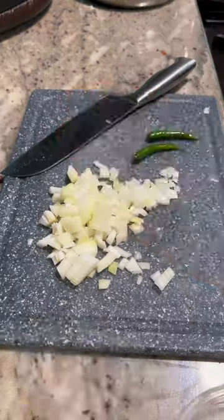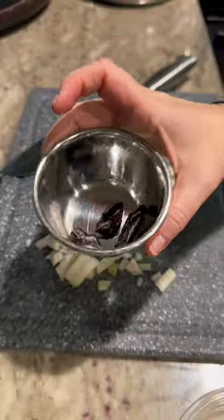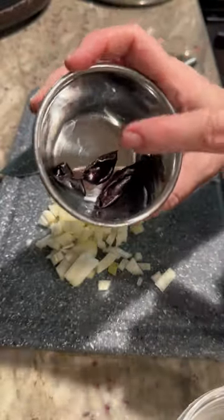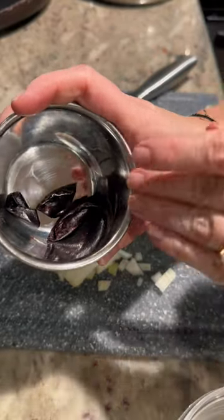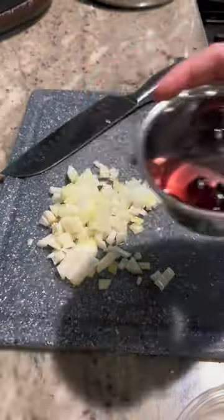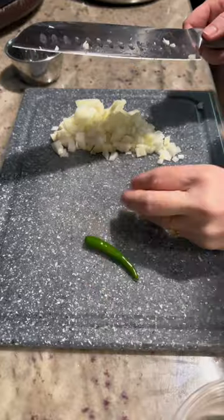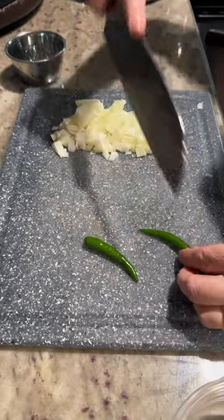For the masala I'll also take a few kokum — wet kokum. If you don't have these, that's fine, it's optional. Place them in a little bowl with a little bit of warm water and let them sit until we're ready. I'll also take two green chilies and just put a slit in them.